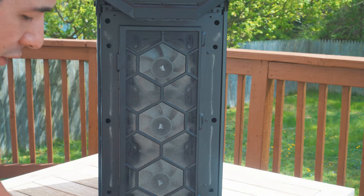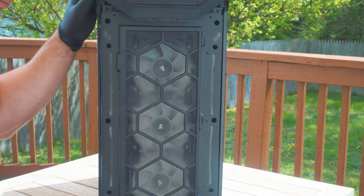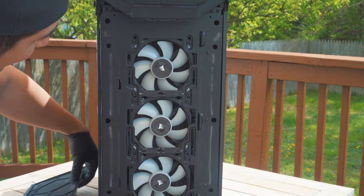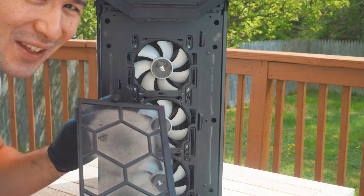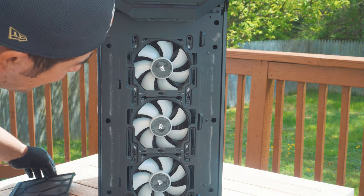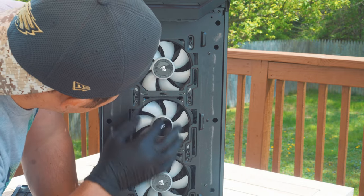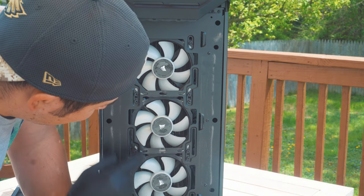For something like this, I usually recommend taking off the screen — we can pop this off and as you can see it's magnetized. Look at these fans. That's why it's important to have a dust filter on your PC, because it makes it so much easier to clean. You can see all kinds of hair and different things getting into the radiator here — that's why it's good to blow it clean.